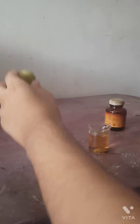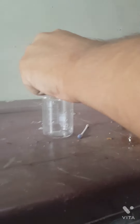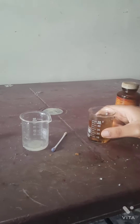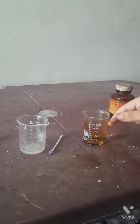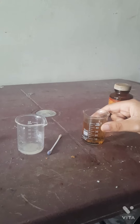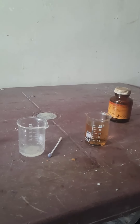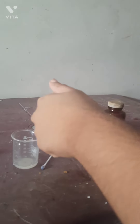First I take a lemon and put it into one beaker. In the other beaker I put iodine and water. First I add about 50 ml water and mix with iodine. If you have iodine solution, you can use iodine solution directly. But I am using iodine crystals, so I mix iodine crystals in the water to make iodine solution.